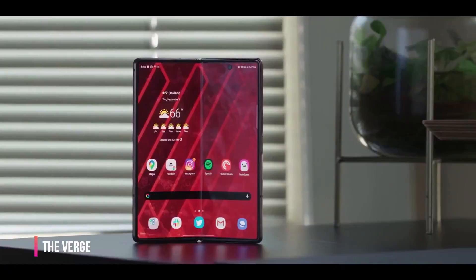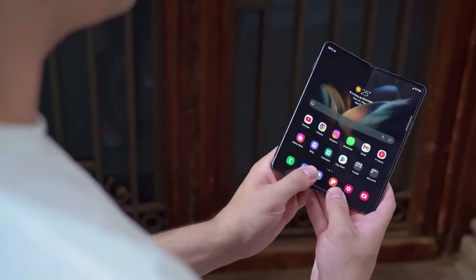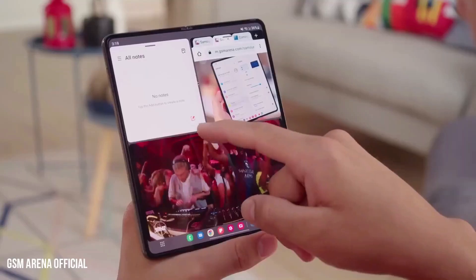With an IPX8 rating, Samsung's latest Galaxy Z Fold 4 and Galaxy Z Flip 4 are protected from water, but not from dust.